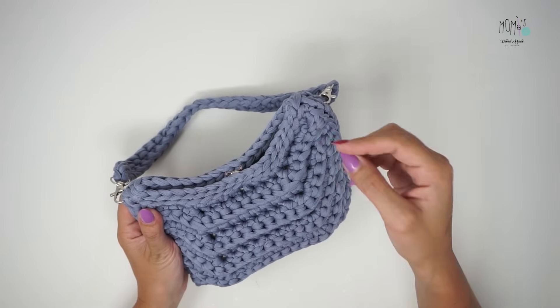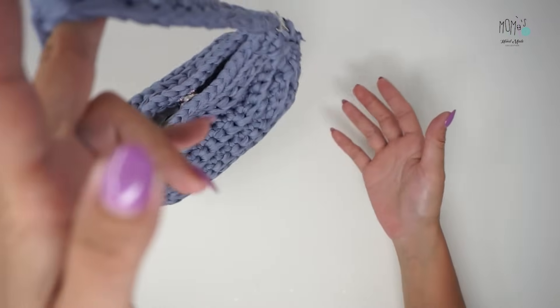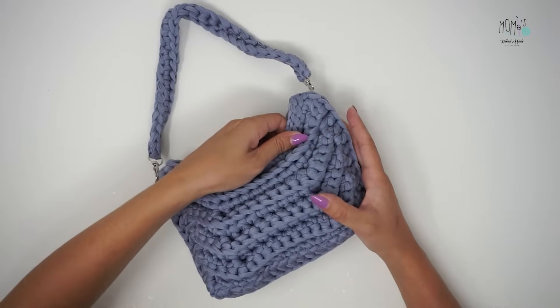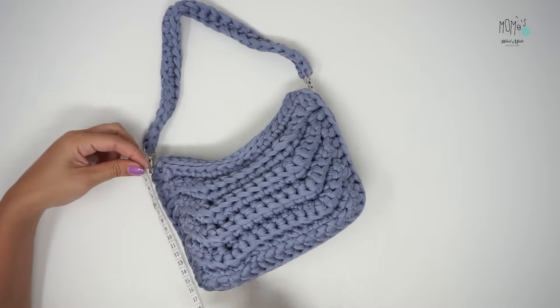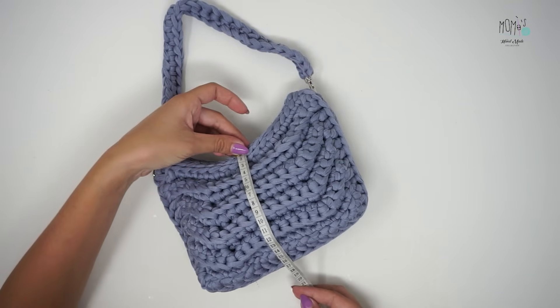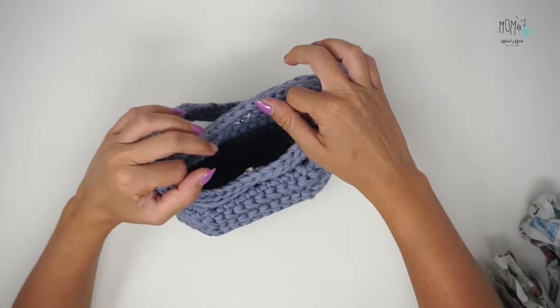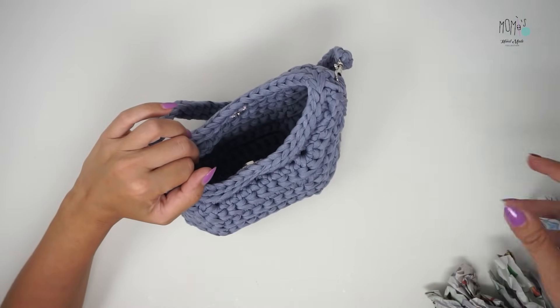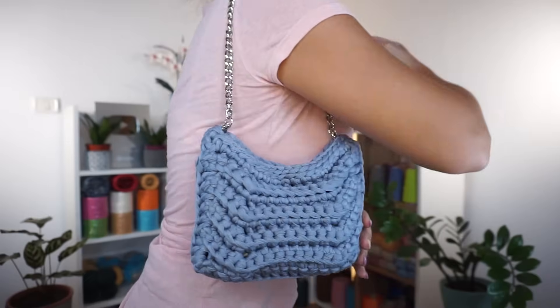Sono molto in trend le mini bag, ma volendo potrete realizzarla ancora più grande — vi ho dato tutte le indicazioni. Questa misura 24 cm x 16 cm, abbastanza comoda per qualche serata o passeggiata pomeridiana. Mettiamo all'interno ciò che ci occorre e via. Amiche ed amici, siamo giunti al termine anche di questo video tutorial — io trovo la bag graziosissima.